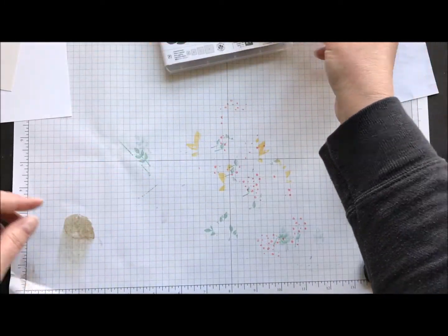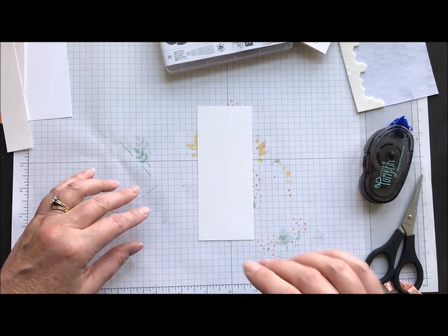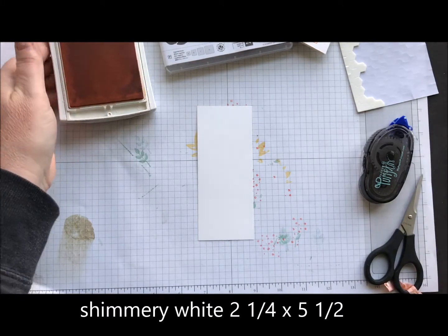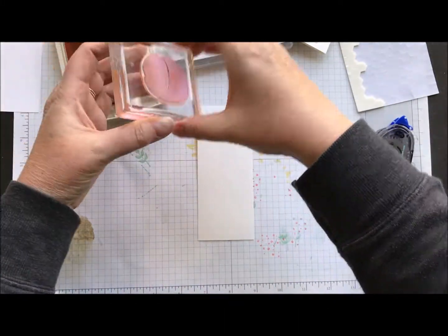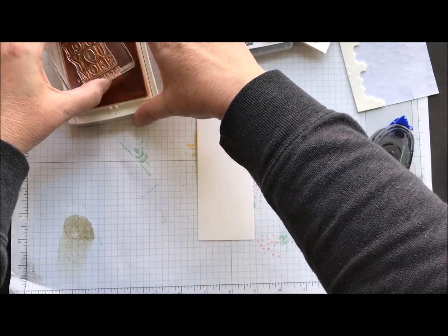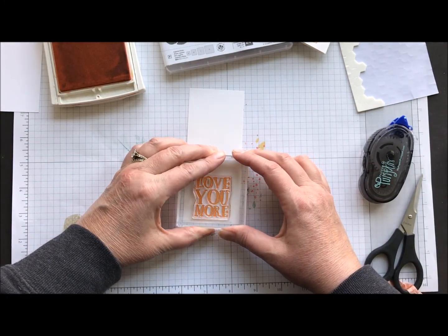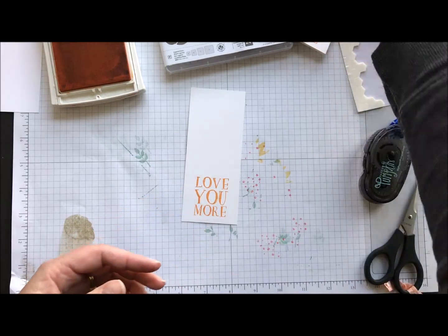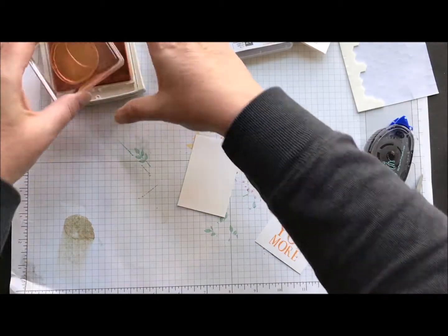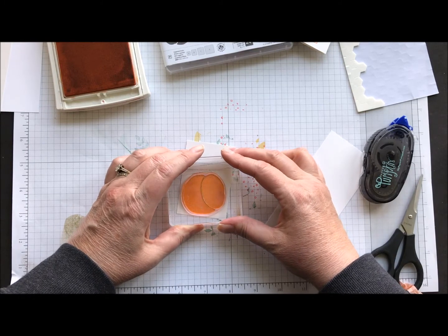So let's get started on this card. I have a piece of shimmery white cardstock and I'm going to use my Peekaboo Peach ink pad. Actually, I don't want to do the peach first — I want to do the sentiment. So all the stamps I'm using come in this stamp set. I'm going to stamp 'Love You More' on that one, and then I have just a scrap piece of Peekaboo Peach cardstock that I'm going to ink up and stamp my little peach on.